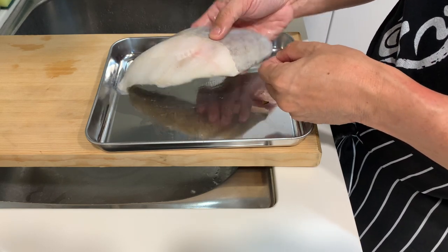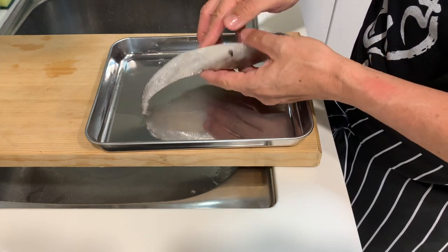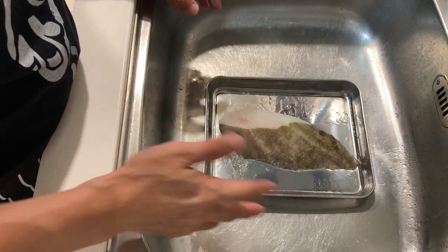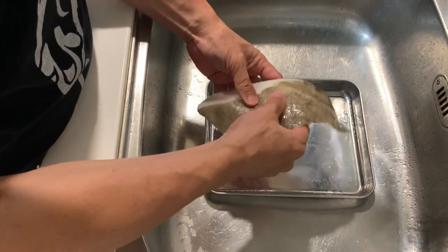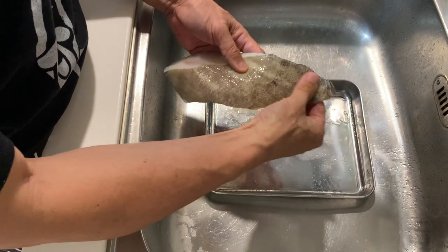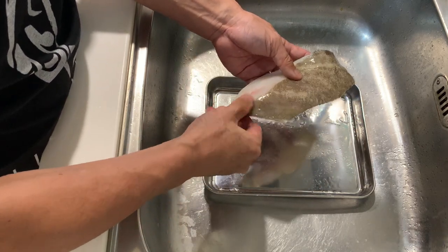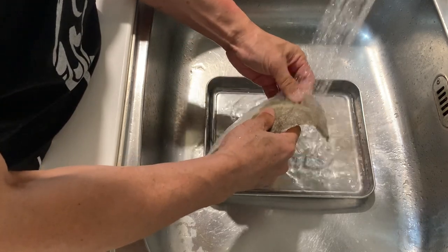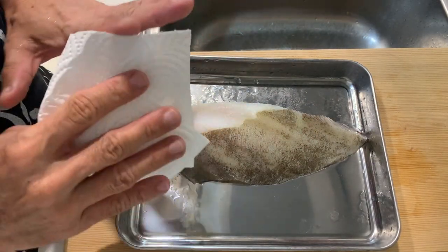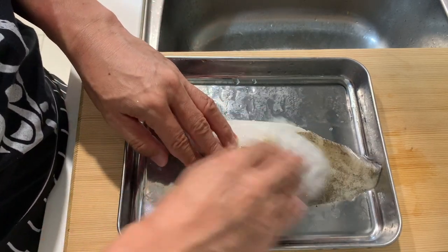I've never tried this kind of fish in Taiwan before, so I'm really curious to see how it tastes. Let's clean the fish and then we can start to cook this beautiful piece of fillet. Even though you're buying this fish from the supermarket and it's supposedly properly cleaned, I will still check the skin for scales — you can see on this part I can rub my fingers and there are some scales. It's good to give it a quick rinse before we proceed to preparing the fish.